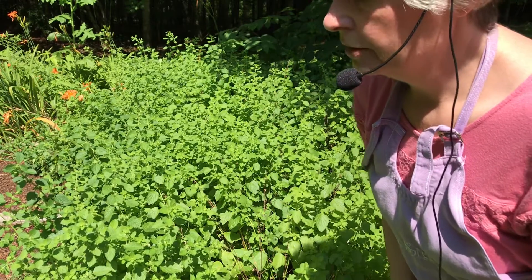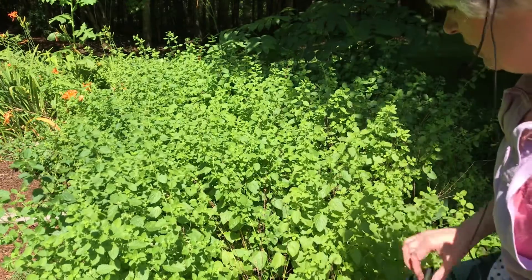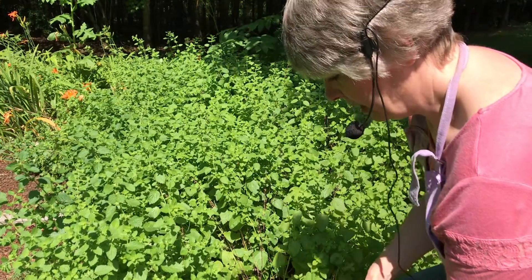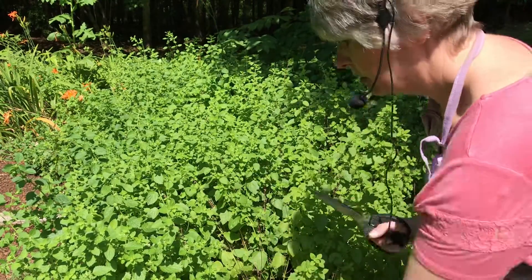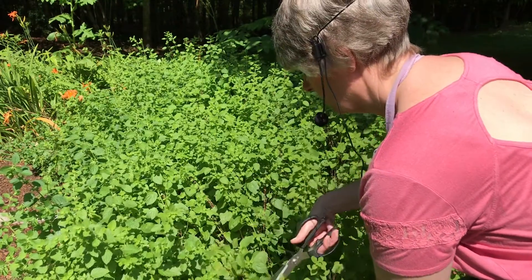I just did a video on lavender jelly — how to harvest lavender to make jelly. And now I've taken you to my lemon balm patch here, which smells really good. Let me cut some off and show you up close here.